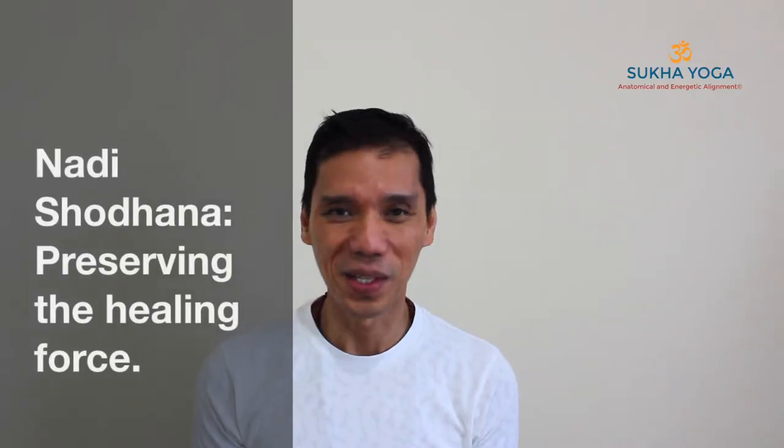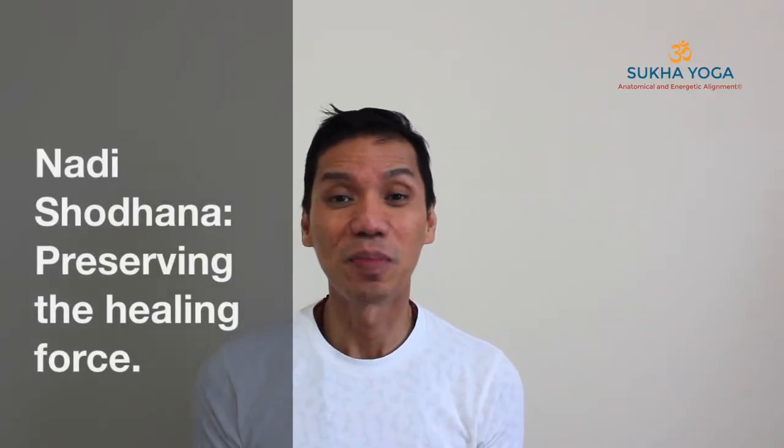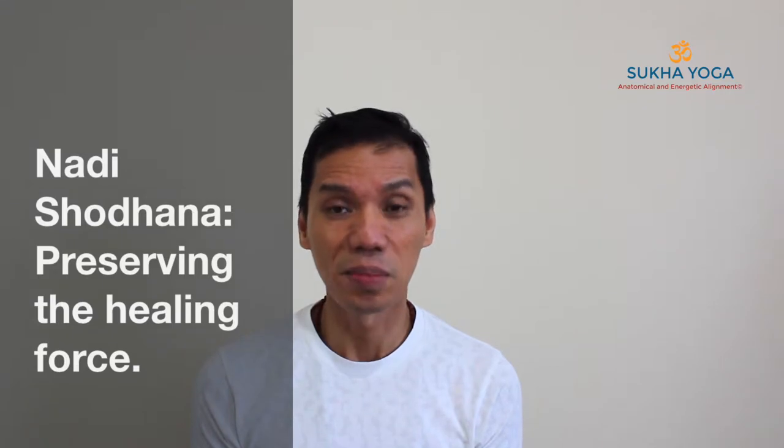Namaste. Welcome. If there is one breath control exercise or pranayama that I really recommend you to keep in your practice, it has to be the alternate nostril breathing, or the Nadi Shodhana.